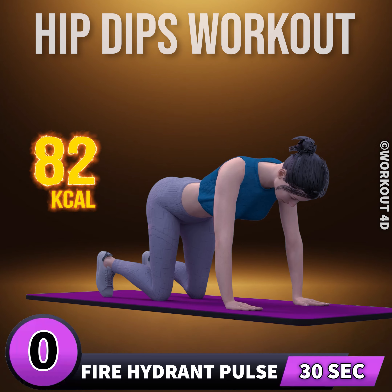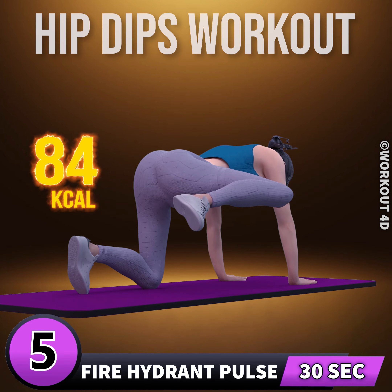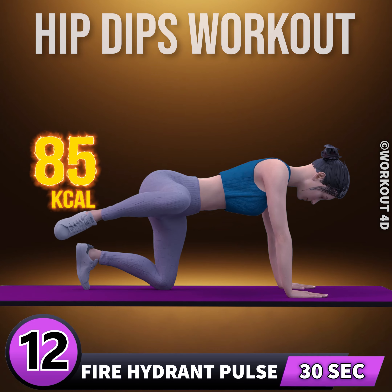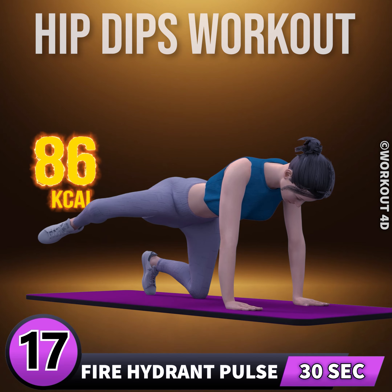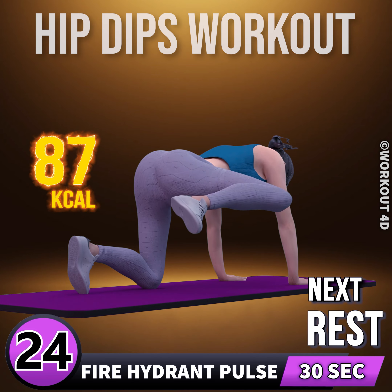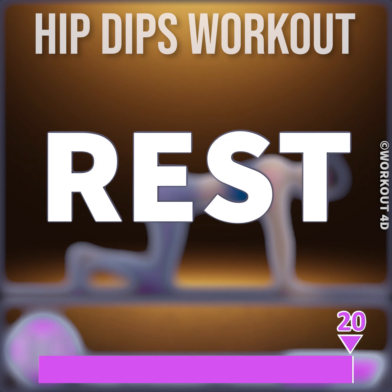In three, two, one, go. One, two, three, four, five, six, seven, eight, nine, ten, eleven, twelve, thirteen, fourteen, fifteen, sixteen, seventeen, eighteen, nineteen, twenty, twenty-one, twenty-two, twenty-three, twenty-four, twenty-five, twenty-six, twenty-seven, twenty-eight, twenty-nine, thirty. Rest time.